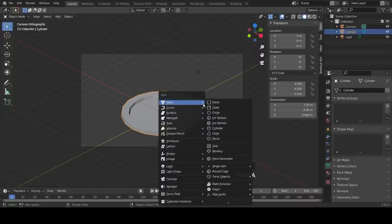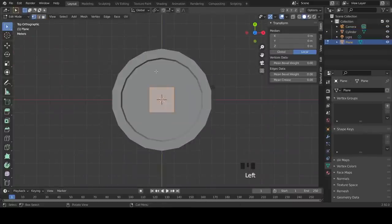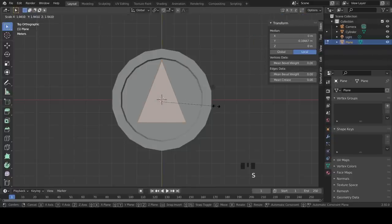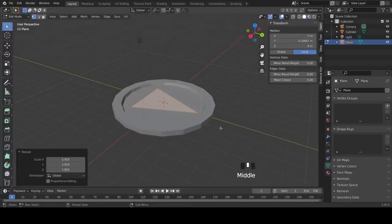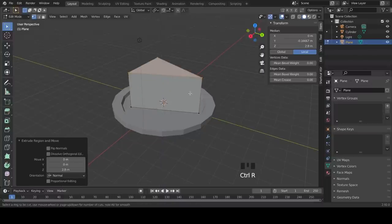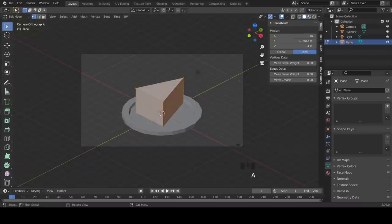Now we're going to make the slice of cake. Insert a plane, go into the top-down view, enter Edit Mode, vertex select, select the top two vertices and merge them at center. Press G, Y, and 1 to extend that vertex, then scale it up. After that press E, 2.8 to extrude it upwards.